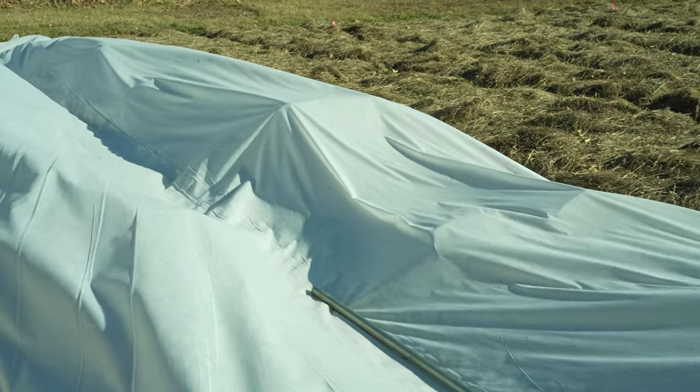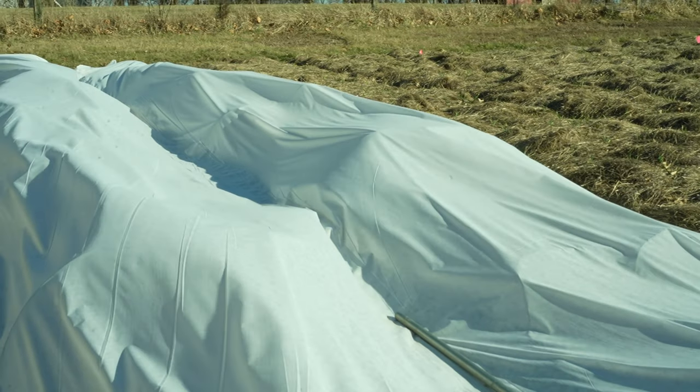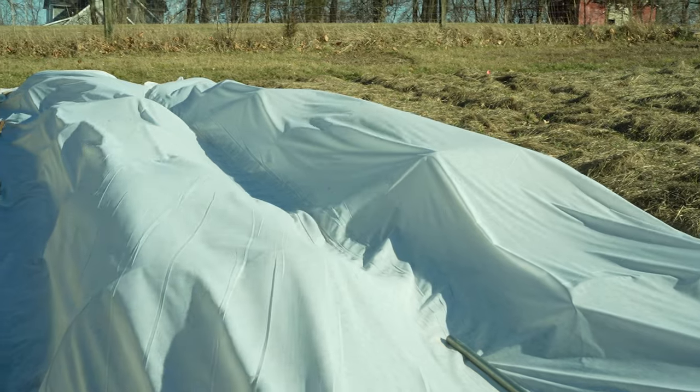Some real quick buying tips: never buy row cover just to cover one bed at a time. The wider you can afford, within reason, the better. I like to be able to cover a minimum of two beds at once, at least, with wire hoops.